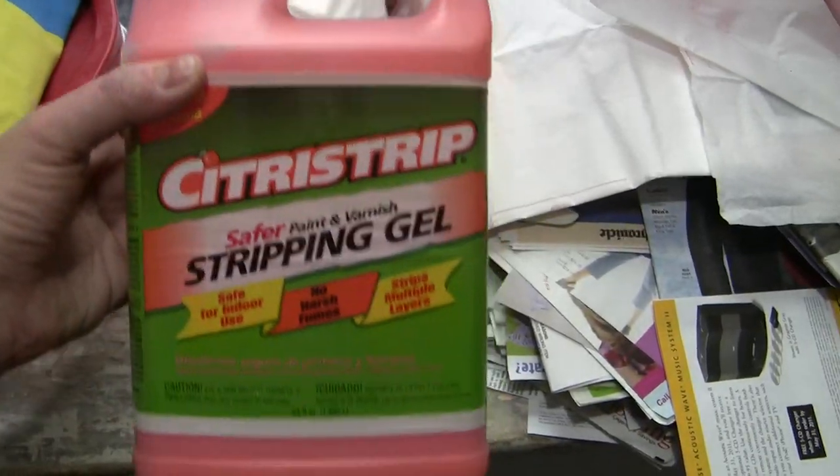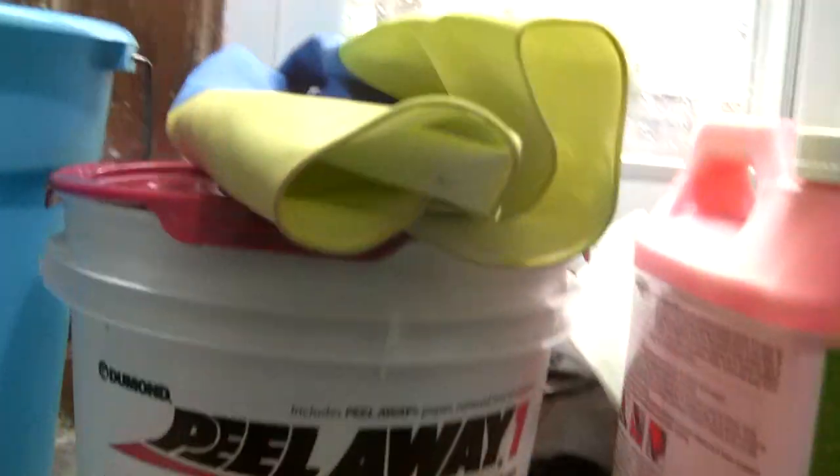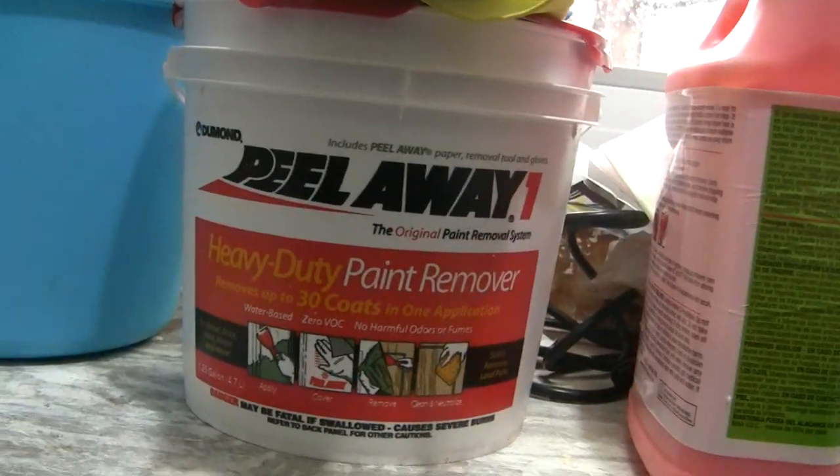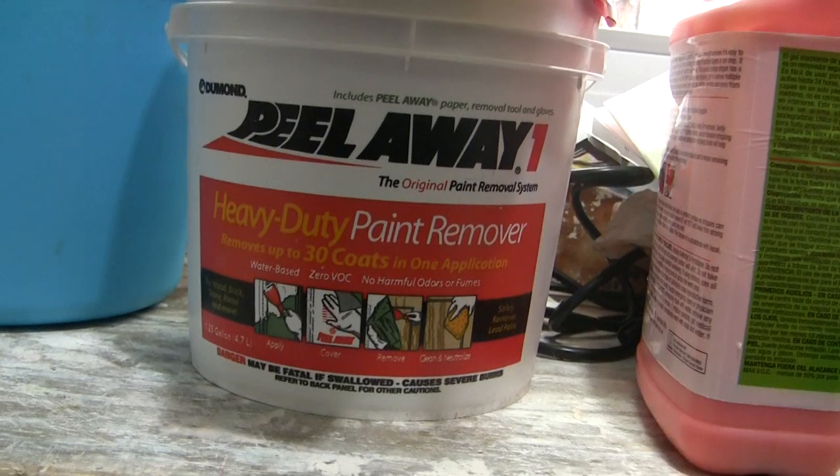We decided to try something a little different. Instead of buying more of this, as we're almost out of it, we decided to try a different product. We decided to try this — the Peel Away, Peel Away 1.